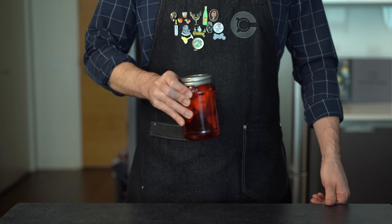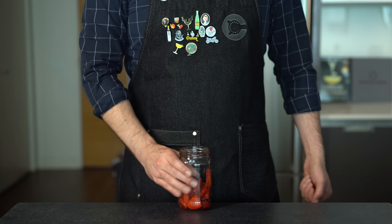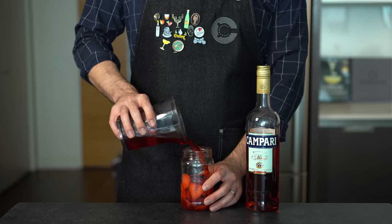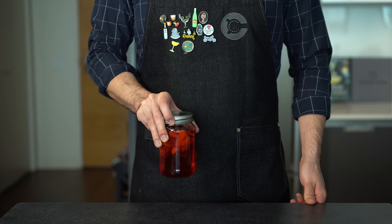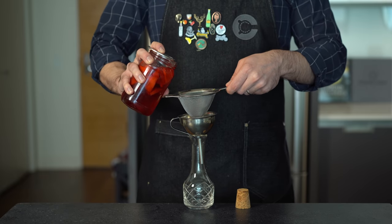Our pro version is going to revolve around this magical strawberry infused Campari. Here we're combining four or five chopped up strawberries — about 300 grams — with about 10 ounces or 300 mils of Campari. You don't have to be too precise here; we're just going to seal that, store it in the fridge for about five days or so, give it a shake every day, and taste it until it has enough strawberry flavor.